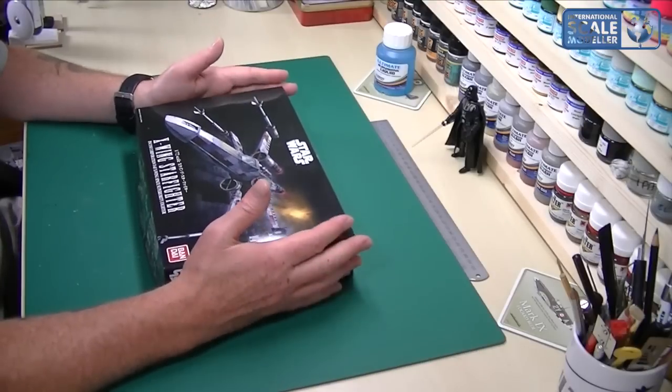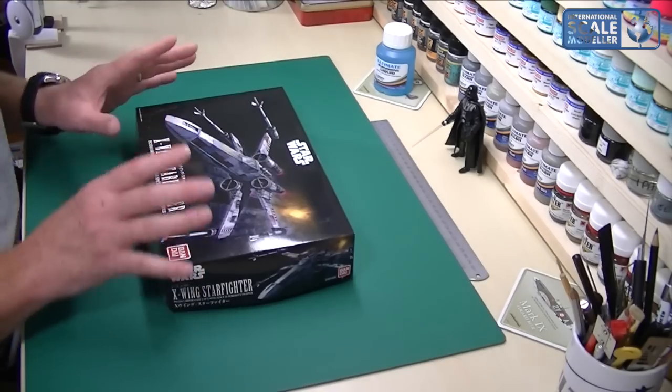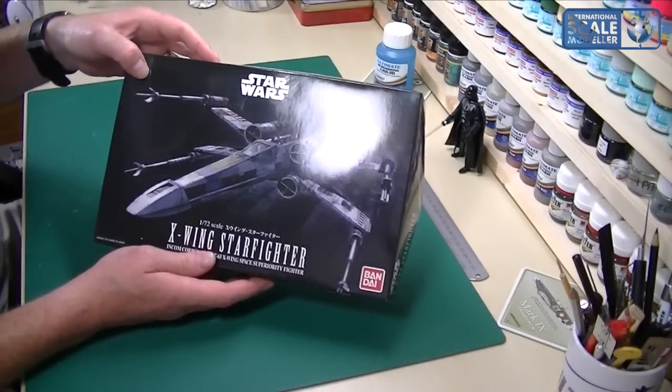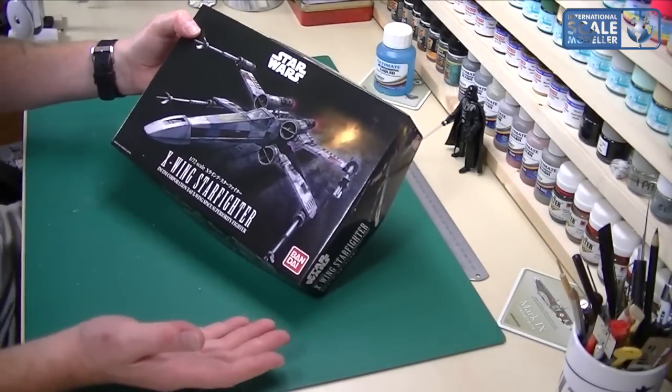They're not expensive kits which is fantastic. Anyway, let's get on with the kit and you can make up your own minds by the end of the review. So on the box you've got some nice box art — obviously flying above the Death Star. This is the X-Wing Starfighter.